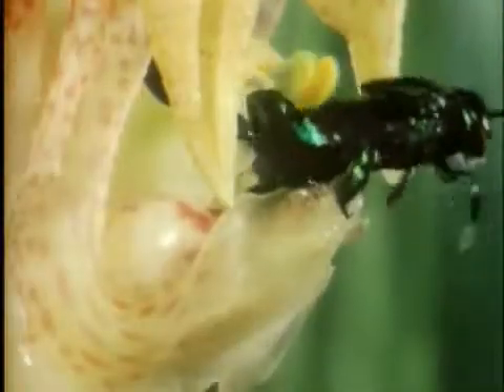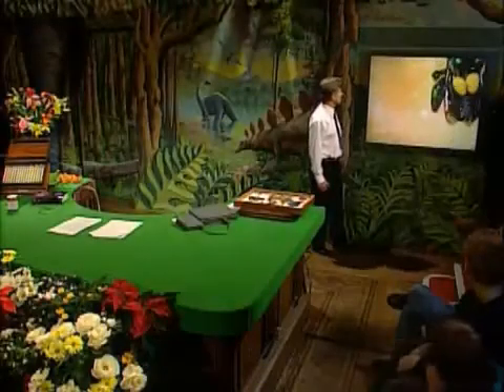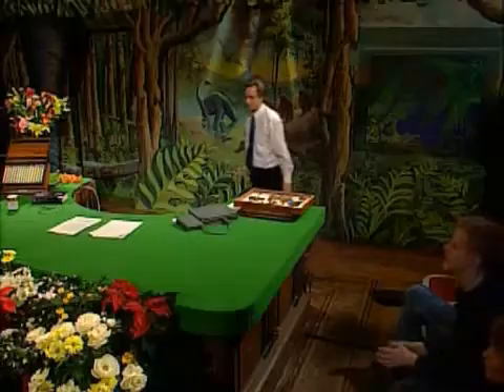It'll nearly drown, it'll find the hole, and on its way out the pollen sacs will in this case be scraped off, and they will fertilize the next orchid. So this is deceiving bees, but again using their wings to carry pollen about.